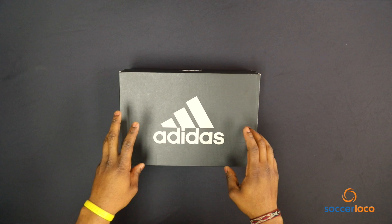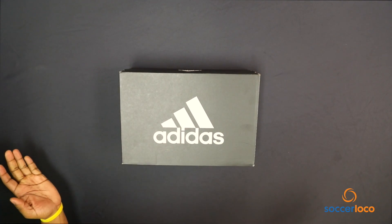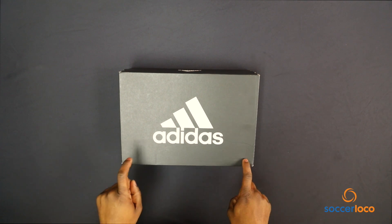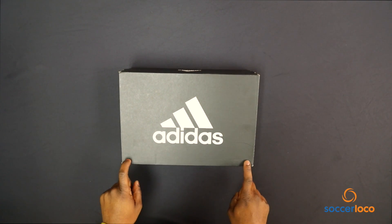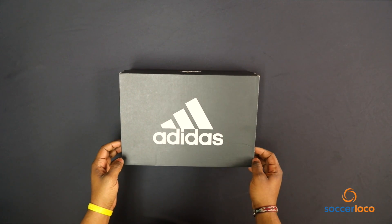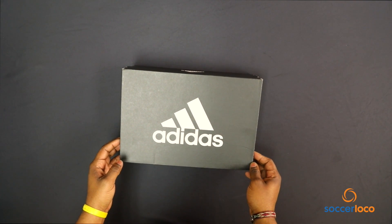Inside this box is a pair of Adidas X17.1 cleats. I've never seen these before. This is from the brand new Nightcrawler pack. What we are about to see is not only my first take, but your first take as well. Behold.